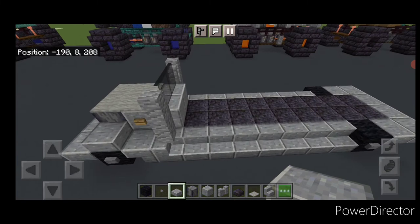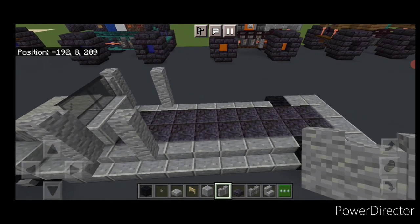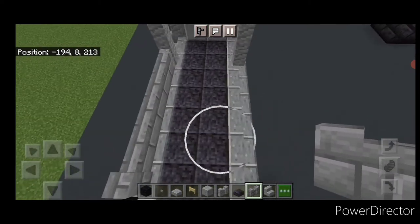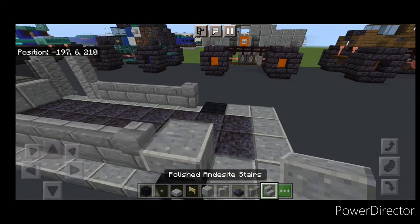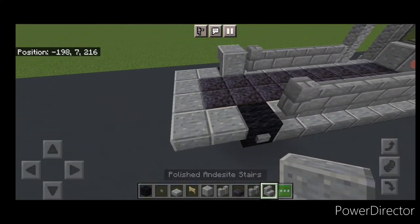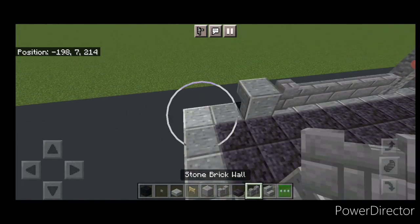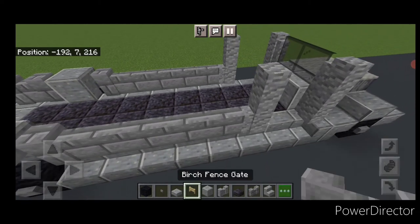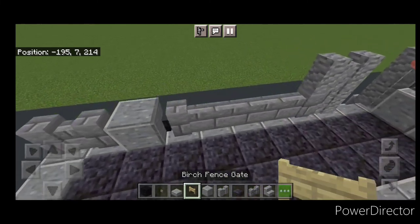Polished andesite slab on each side and four polished andesite slabs across the back here. Now behind this windshield we'll leave a gap of one block and we'll put two andesite walls and a column on either side. Then behind that on the bottom we're going to do a row of stone brick walls to right before the tire back here. Same thing on this side. Then we're going to put an upside down outward facing polished andesite stair above each back tire and then two stone brick walls on either side of the back. Then we'll come back up front here and put a single andesite wall on the top front of each side.